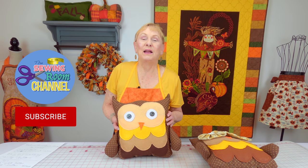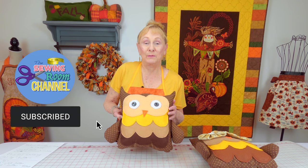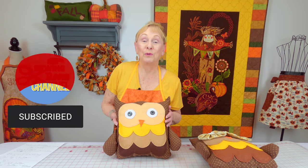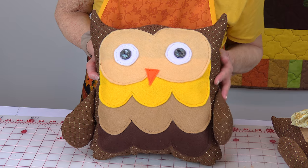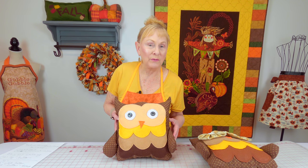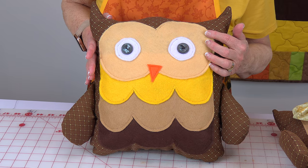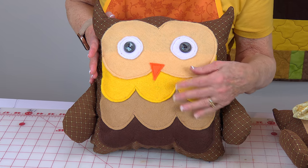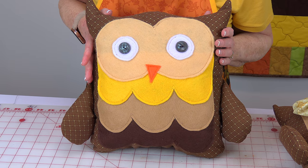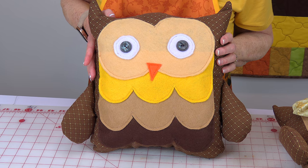Hi everyone, I'm Cheryl and welcome to the Sewing Room Channel. I'm going to demonstrate how to make this cute fall owl pillow. The brown fabric that is the main part of the body is made out of Joann's home decor fabric — I picked it because it's a little thicker. You can use quilting fabric or any other fabric. The eye area, nose, and chest area are all made out of craft felt, and I have two black buttons.